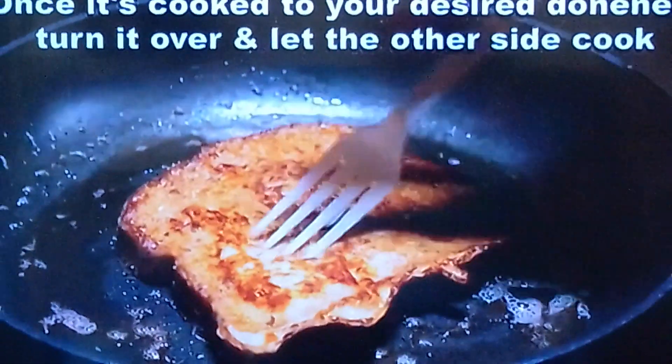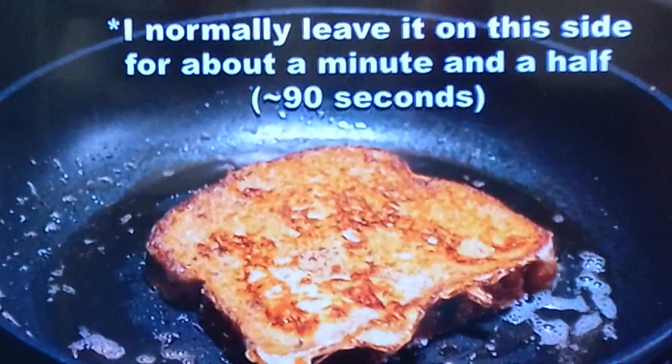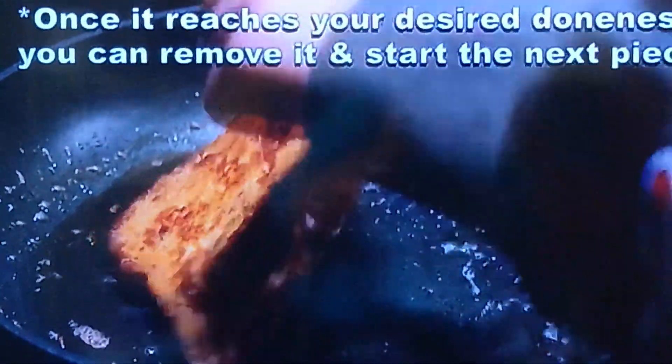Flip it over, yeah. Make sure it's done in the middle because I've done that before. I even tried cooking it in an oven — it don't work in the oven, believe me, it really don't. I messed it up so bad in the oven.